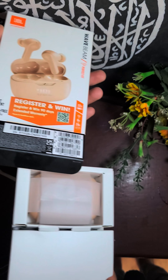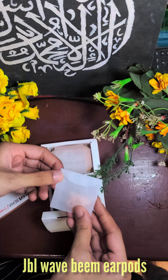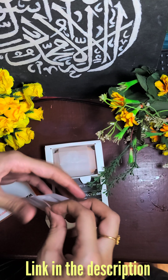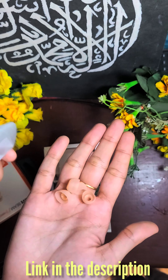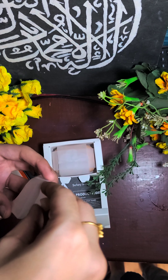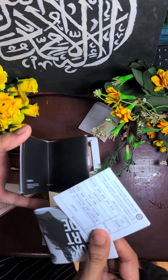My husband is using these earpods, so now we can use wireless and wired earphones. This is a JBL brand product. You can search for more reviews on YouTube or online. The price is in the description so you can check it there.